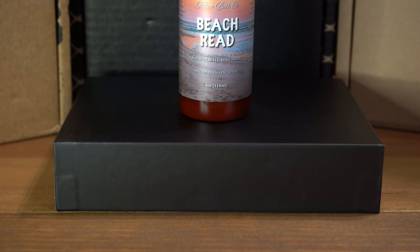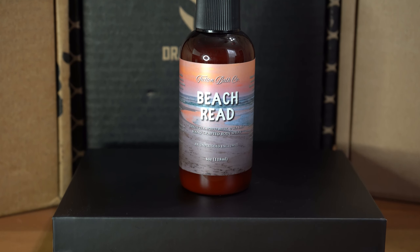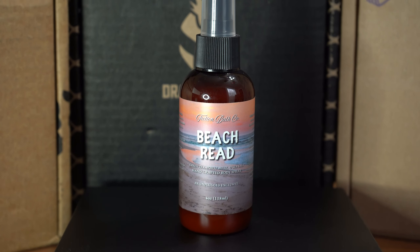The first thing we have is Fiction Bath Co.'s Beach Read — green tea, white musk, and sea salt handcrafted body spray. I put lotion on, so I don't know if I'd be able to smell it. It smells like the musk. I guess that's not really a beachy smell — I don't think musk is really a beachy smell.